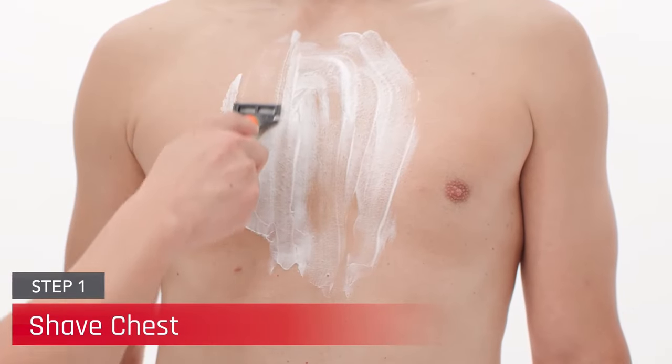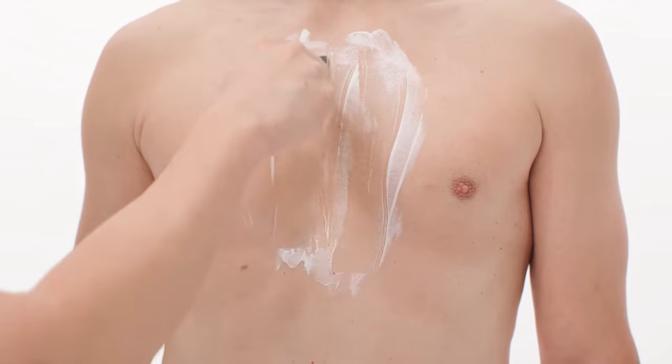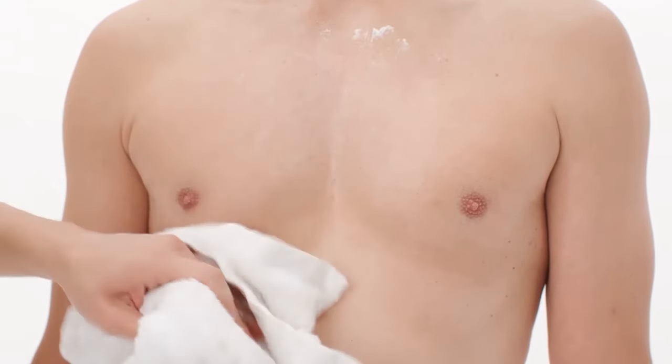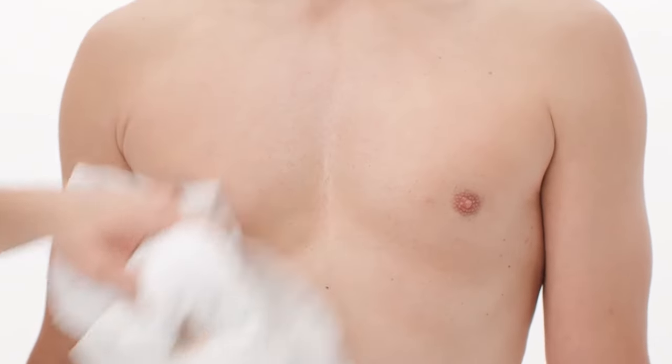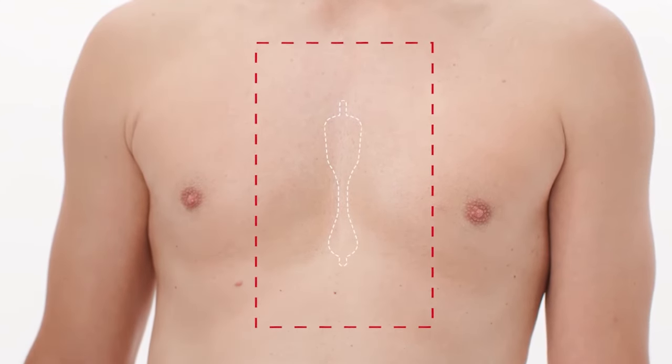Begin by removing all hair over the sternal area by shaving close to the skin. Refrain from merely clipping hair and use a razor to ensure better and complete hair removal. This skin preparation area should extend at least two inches past where the CAM patch will be applied.